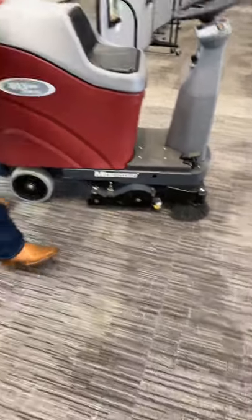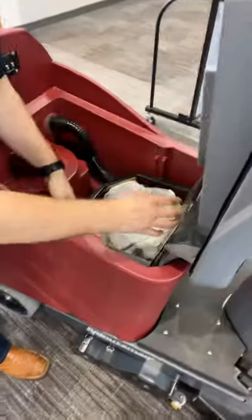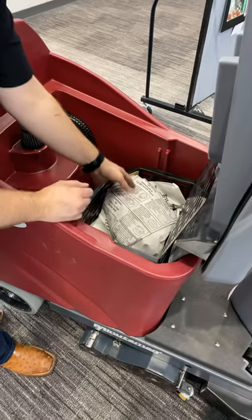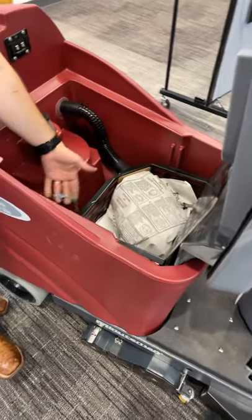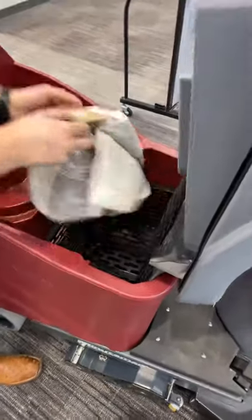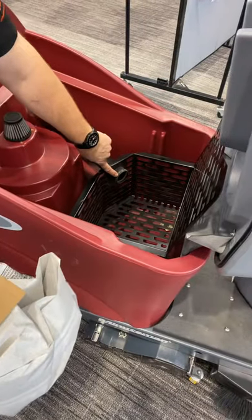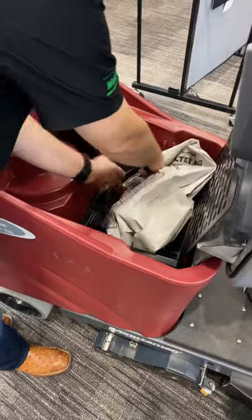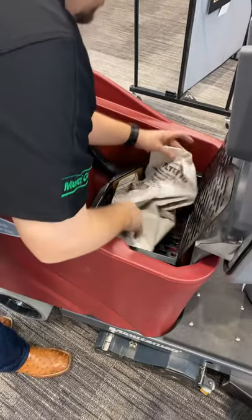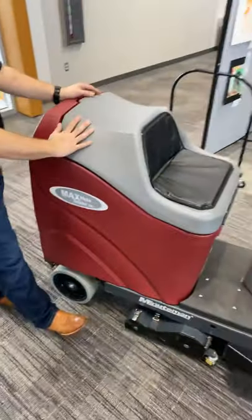All the debris that the hopper doesn't get is going to go into this vacuum chamber right here where your vacuum bag is. There's a static electricity bar here to hold the tray down, and then you have your sealed vacuum bag. The vacuum bag has a seal on it — you're gonna make sure that goes over the ridge here on the intake manifold. Take that, put it just like this, close the chamber. This is your airflow from your vacuum motor, and you're gonna close it down just like that.